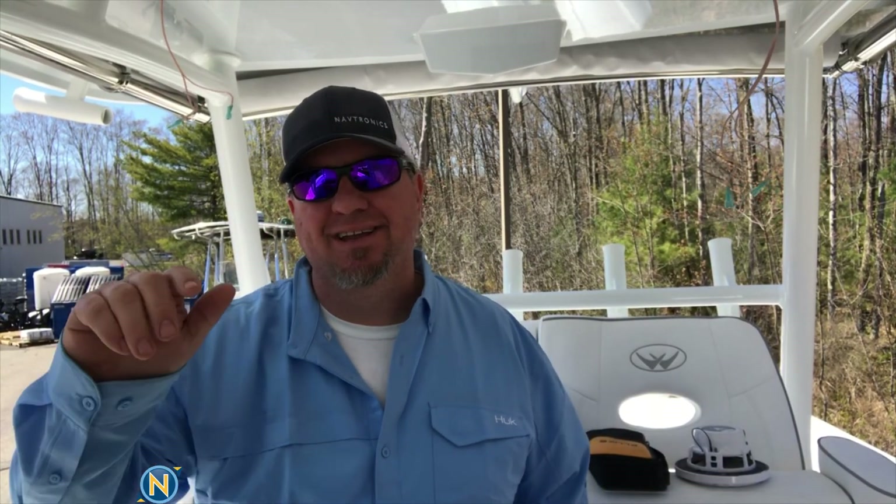Hey everybody, welcome to another episode of Sundays with Selly. Today we are going to be going over amp tuning. A lot of people just put an amp in and adjust the gain until it sounds good, and that'll get you 70-80% there. Some people will be overdriving it, which can lead to premature speaker failure.